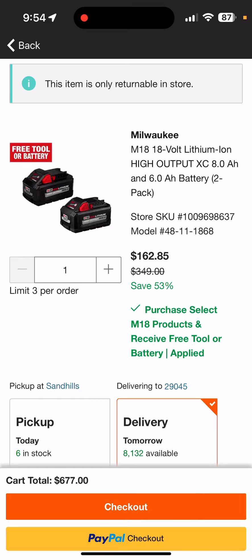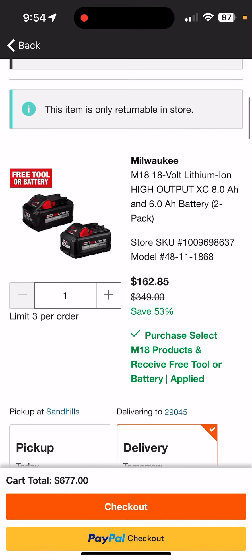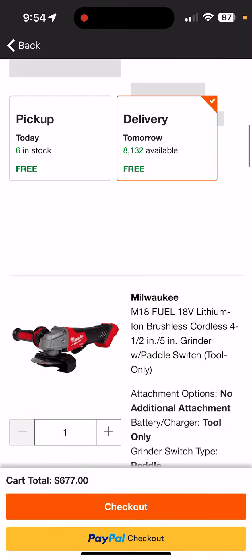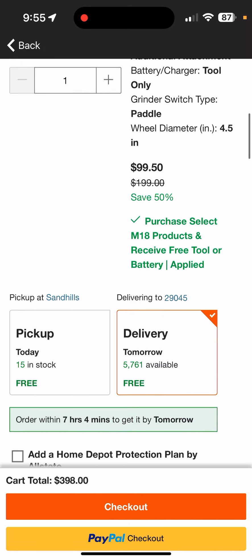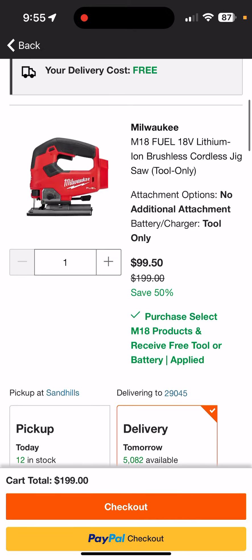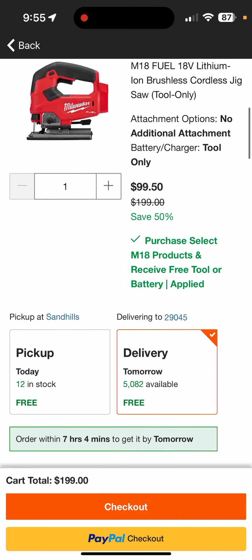You can pick any one of the tools you want. They're not going to be any cheaper than this after today. So if you pick something like the inflator, the batteries are going to be more expensive than they are today — maybe $199 with the impact driver normally, but today maybe $179. Anyway, once I cleared the cart it automatically chose the grinder at $99.50. Switching to the jig — also $99.50. That's the best way to go if you just want the tool.